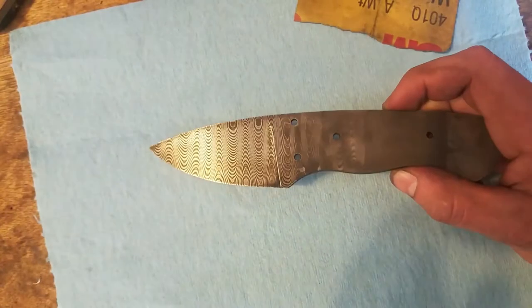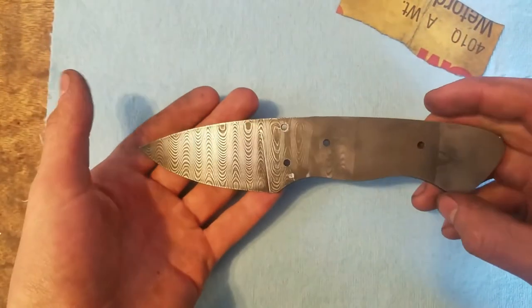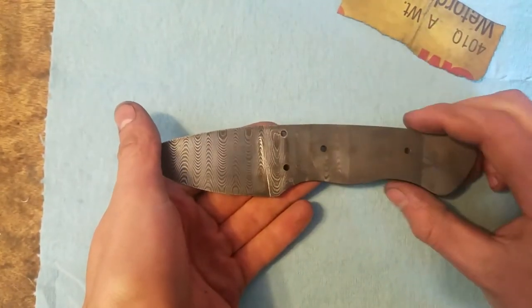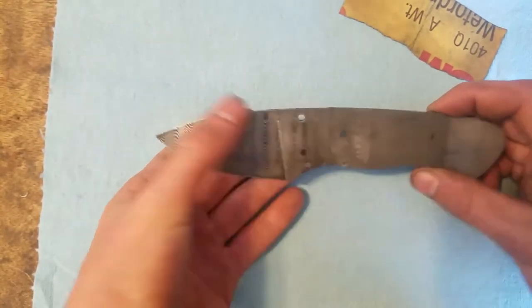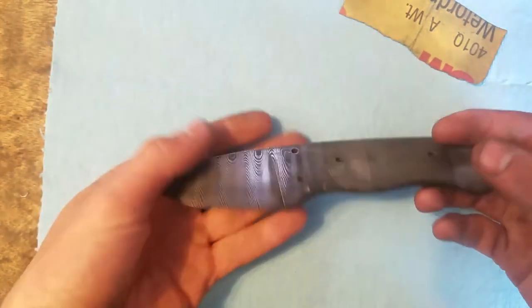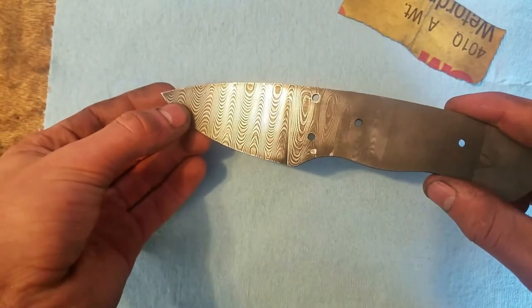I'm going to take the brass bolsters and glue them on, then peen the pins over. Then we'll choose the wood. We're actually getting pretty close now — the hardest part is done, which is polishing this blade.